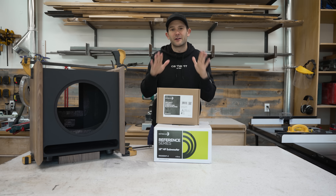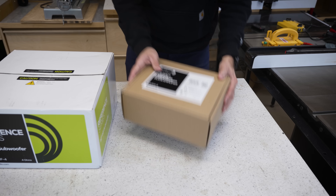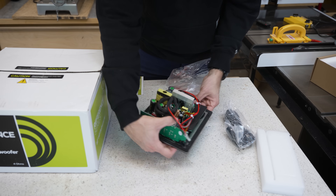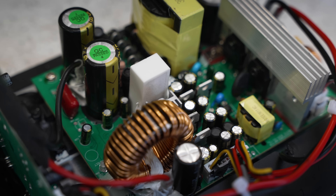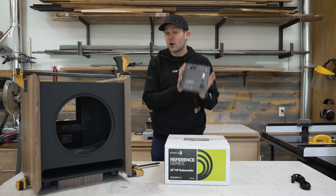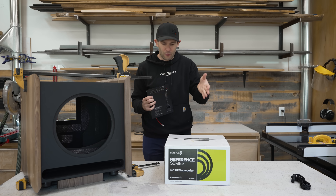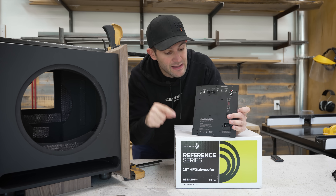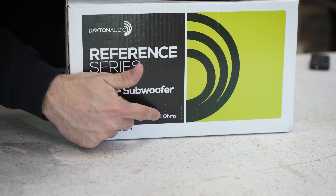But first, which amplifier do you pick? In my case, I have a 300-watt Class D amplifier. Class D means that it's a digital amplifier, which in turn means it's very efficient, compact, and doesn't generate a lot of waste heat. When it comes to picking the wattage of your amplifier, you want to match it as closely as possible to the power handling of your subwoofer without going over. If your amplifier is overpowered relative to your sub, you'll end up overdriving it, which is bad for sound quality and will probably end up destroying it pretty quickly. And one last thing — you want to make sure that the impedance of your sub is matched to the impedance of your amplifier. This is measured in ohms and should be pretty prominently displayed on the packaging or the spec sheet.